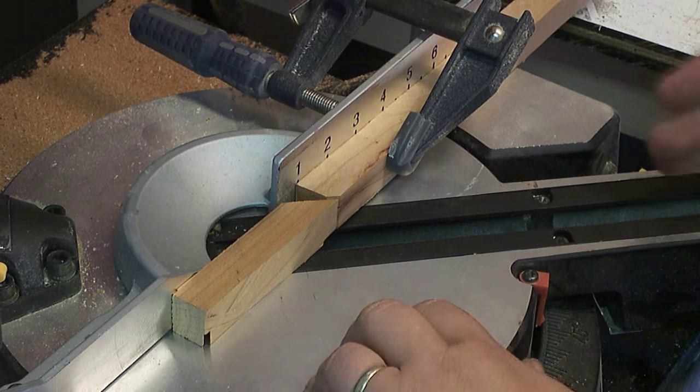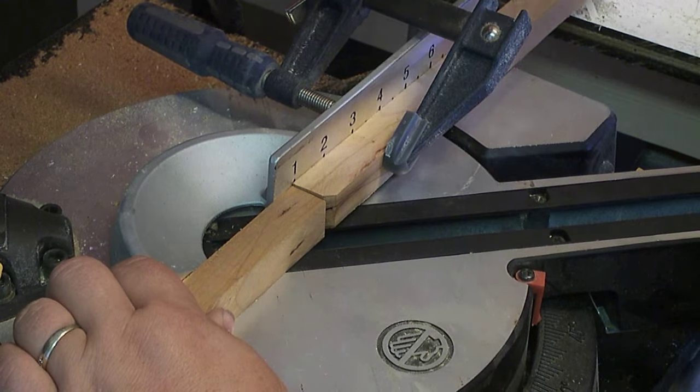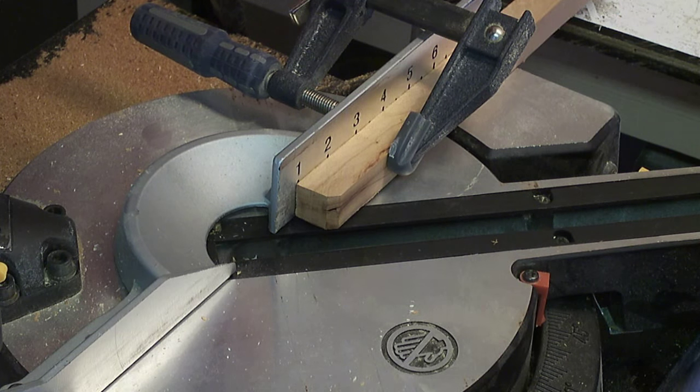After you have all the pieces cut to length, you'll want to put a 45-degree miter on each end. Setting up a stop block really helps with the consistency of this step. Cut one end, flip it over and turn it, and cut the other end.